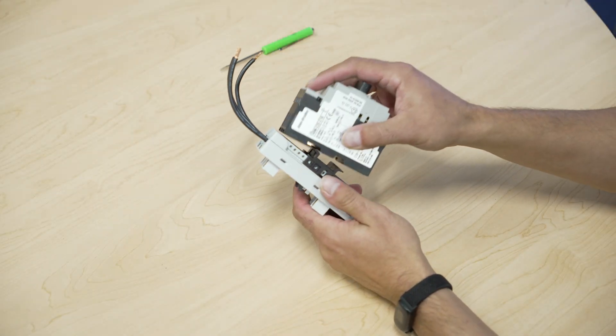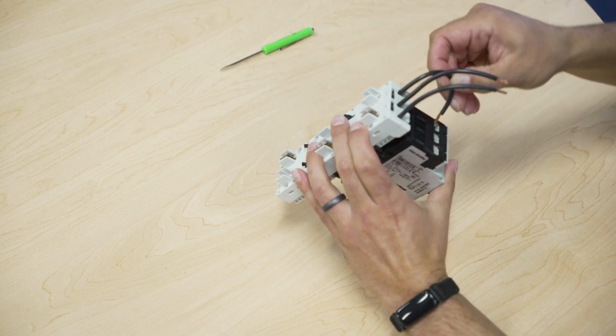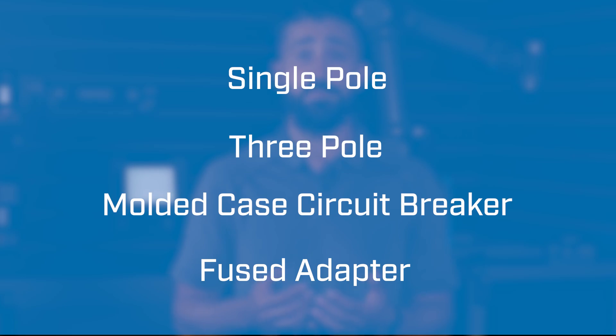For every device you would like to install onto the board, you'll require a universal adapter that attaches your module to the board while simultaneously powering the device — no additional wiring required. These adapters come in four varieties: a single pole, a three pole, a molded case circuit breaker, and a fused adapter.